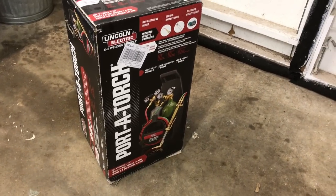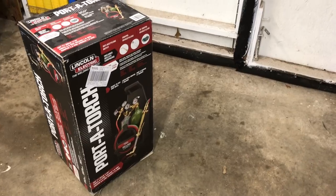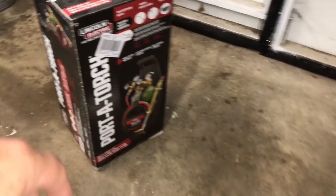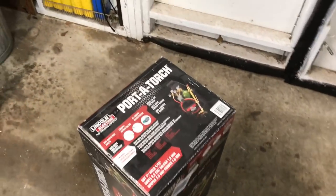So I went with the Lincoln port-a-torch. This was $2.99 at Lowe's with bottles — everything you see in the picture is what it comes with. Let me get this out of the box, get it set up, and show you.